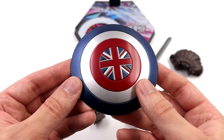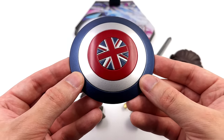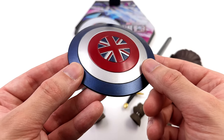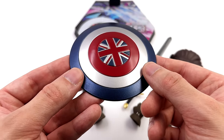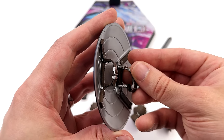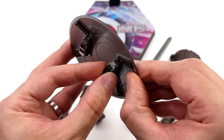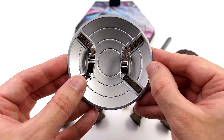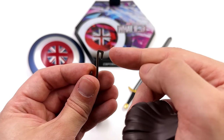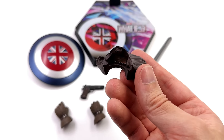Being Captain Carter, she of course comes with her shield. I love the color — it's not super vibrant but more muted with a darker blue and red. The Union Jack is front and center and it's nice and metallic. On the back we have the usual clip suspects — they do feel a little fiddly, so just make sure when you're popping them on that they lock in position nice and securely. We also get an S-bend clip that you use to hook the shield onto her back.